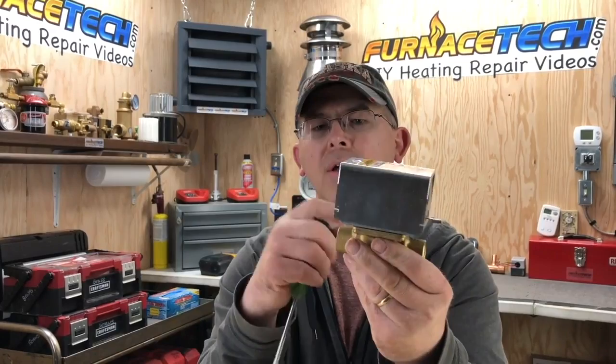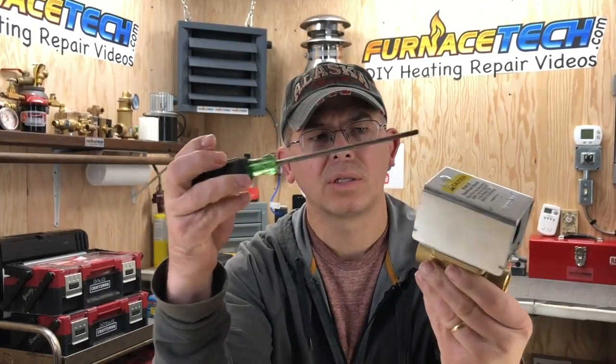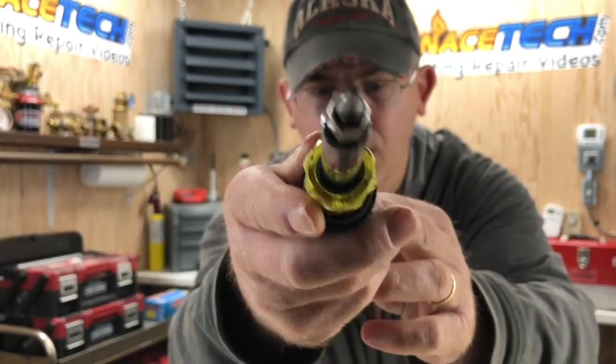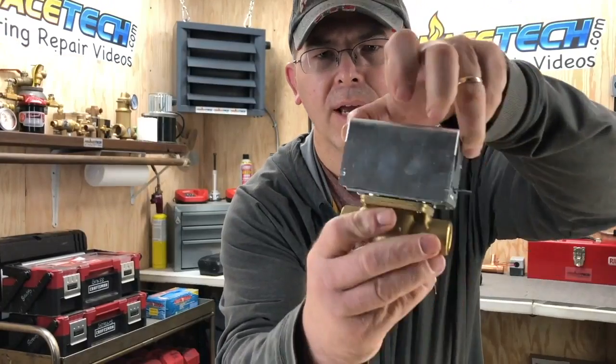The cover on these zone valves usually has a little screw to hold it on. You'll need a flathead screwdriver or a Torx bit — this here is a Torx bit, it's kind of like a star shape. You can slide it in right here; it's a lot easier so it doesn't slip. Then you can take a look inside.